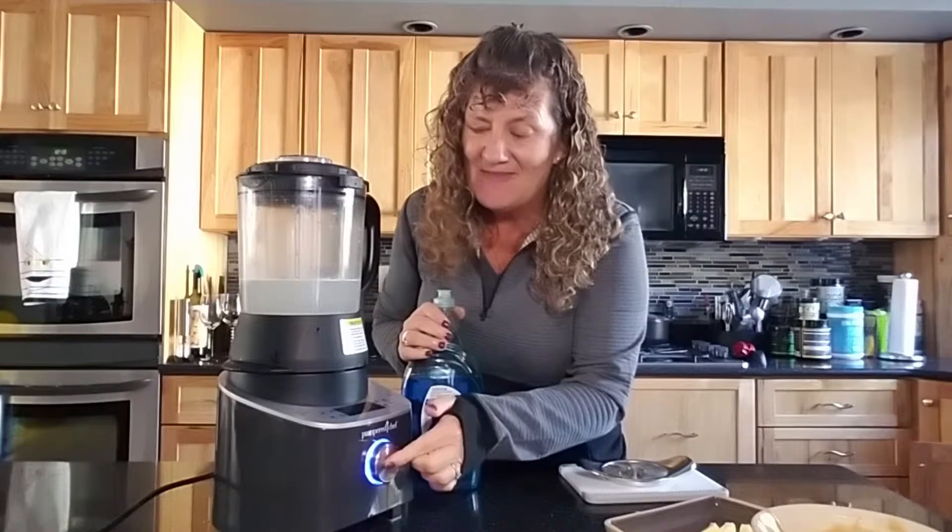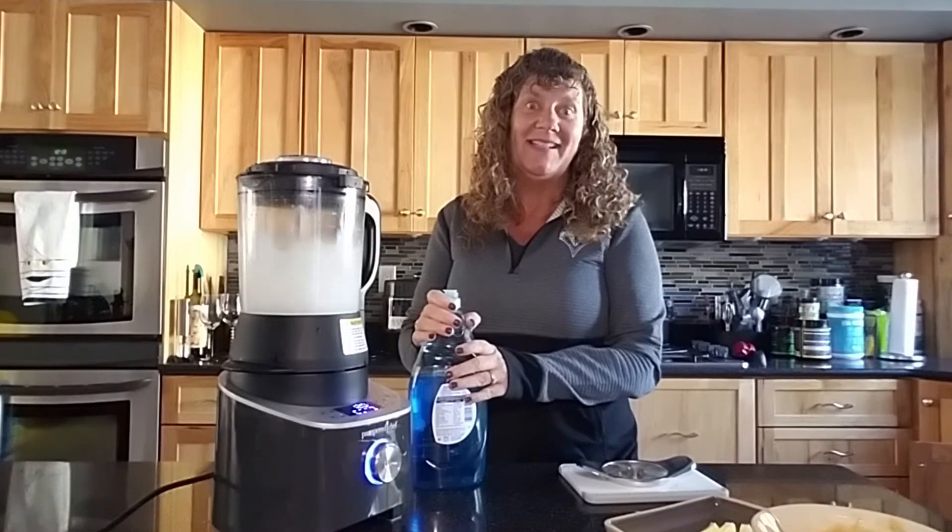And have I mentioned the best part? Put some water in there with a little bit of dish soap, put it on the heated clean setting, and it's going to clean itself. Very helpful.